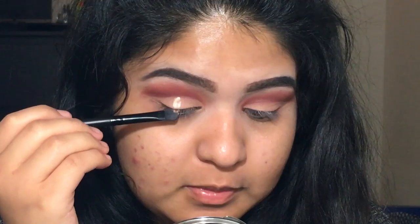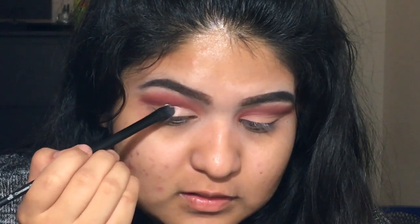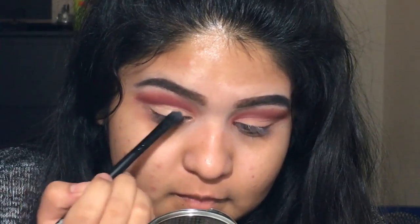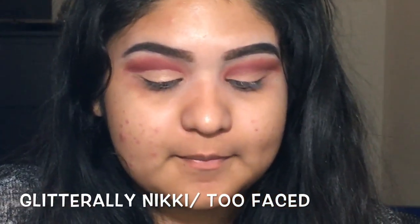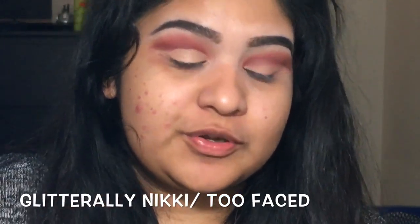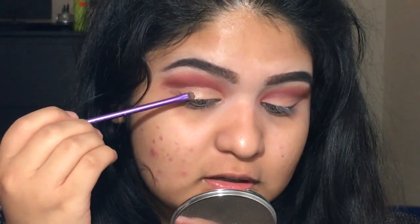Now for the moment we've all been waiting for — we're going to start off by using the NYX Glitter Primer. I've actually never used this before so I'm going to test the reviews I read up on. I'll apply it where I placed the concealer. Then I'm going to get my glitter in the shade Glitterly by Nikki Tutorials' Too Faced collaboration and take a flat dense brush and tap it on.